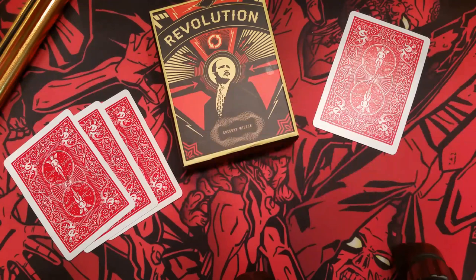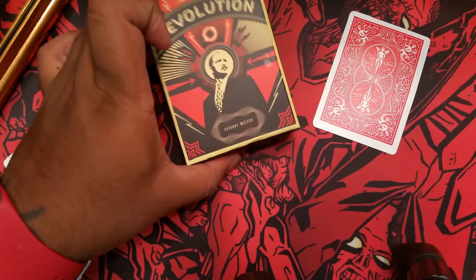This has been your review of Revolution by Gregory Wilson. I hope you liked that review — if you have any questions, magic tricks, or decks that you want to see reviewed, go ahead and leave a comment down below and I will get back to you as soon as possible. I would greatly appreciate it if you would click that like button and subscribe for any future reviews.